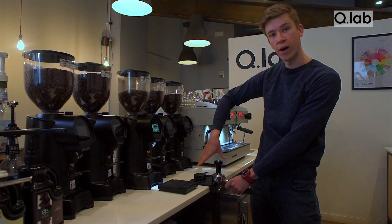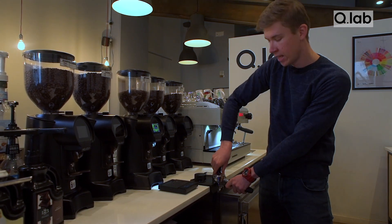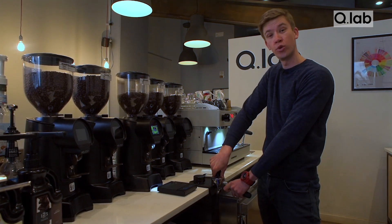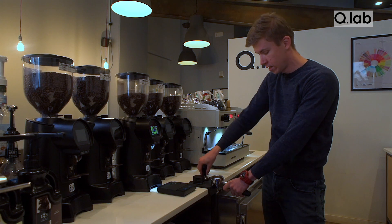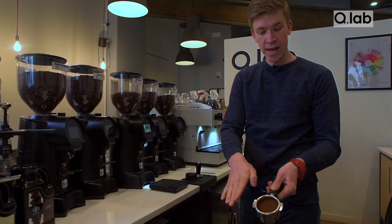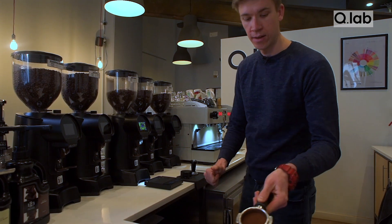You're not tamping with your arm — you're tamping with your whole body and leaning into the portafilter. There's no point trying to tamp too hard because at some point you can't press any more. We're aiming for a nice flat bed in the portafilter.